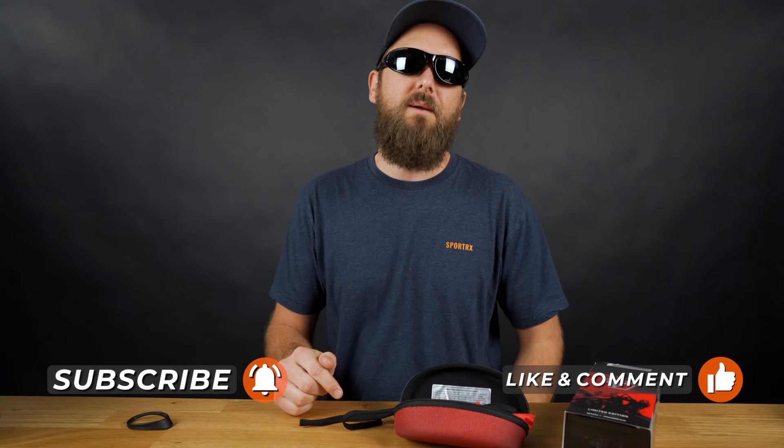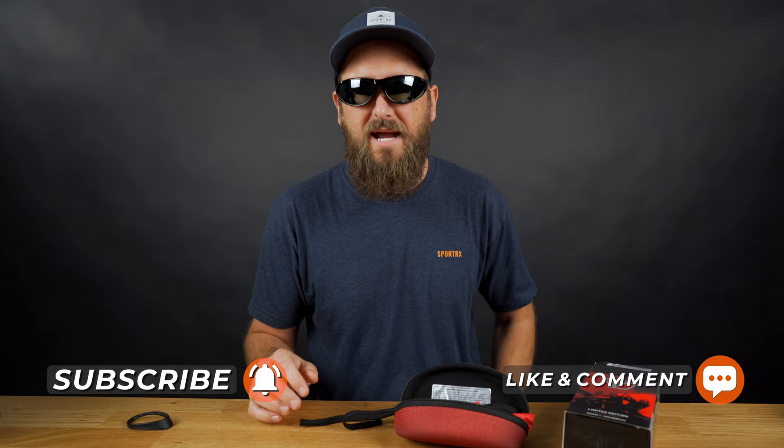And I think that about covers it. Comment down below if you feel like I missed anything or if you have any questions — we'd love to get back to you. Like and subscribe and we'll see you out there.